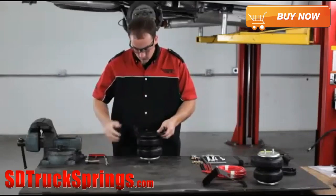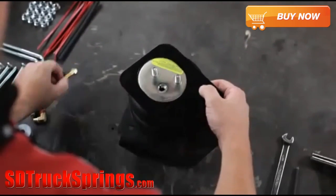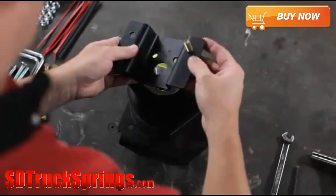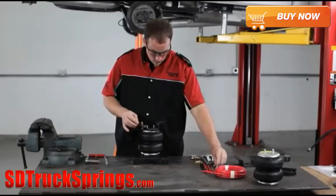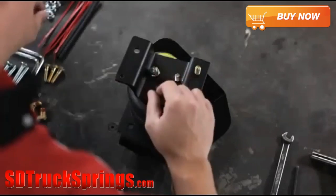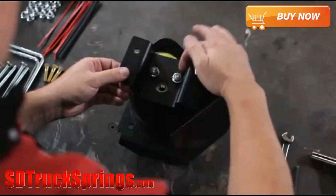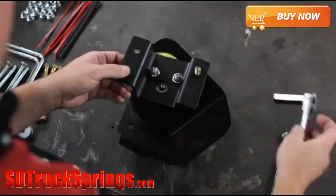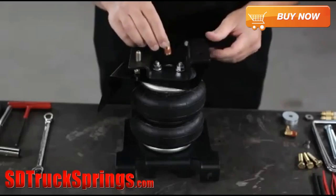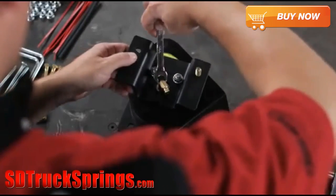Next, turn the air spring over to install the upper bracket. The muffler is on the right side of our vehicle, so we'll place the heat shield on this spring assembly prior to installing the upper bracket. For ease of installation, pre-install one of the 3/8-16 bolts that would be blocked by the heat shield when you secure the spring assembly to the frame later. Install both the heat shield and upper bracket using the 3/8-16 nuts provided in the kit, and tighten them securely. Then install the male airline fitting into the air inlet, and tighten it securely so it engages the orange thread sealant.